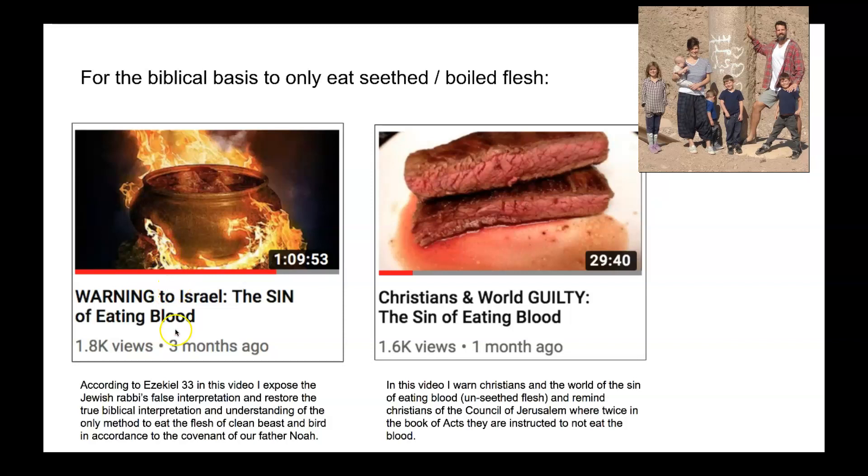This is my first video that I published more than three months ago: Warning to Israel — the Sin of Eating Blood. This is in accordance to the Ezekiel 33 Watchman's message, where I was given the biblical understanding to restore the true biblical interpretation of what eating blood is. It's eating the myoglobin — this meat juice that you see here. And the only biblical method to cook our flesh is to boil it or seethe it in water to remove the myoglobin and the blood from the flesh. In this video, I expose the Jewish rabbi's false interpretation and I restore the understanding.